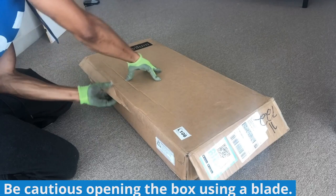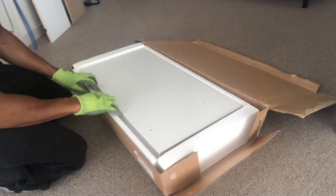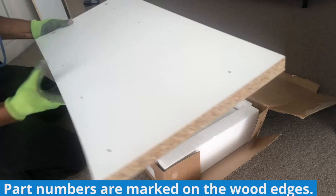Here is box two of two. Be very cautious opening the box using a blade. As an alternative, while wearing gloves, use your fingers to break the strip of glue that seals the box closed — it only takes a little bit more time and effort and it ensures that no parts will be damaged. Here is the center panel, and just in case you're wondering, the part numbers are marked on the brown particle board edges.